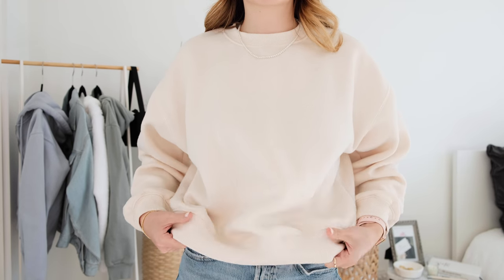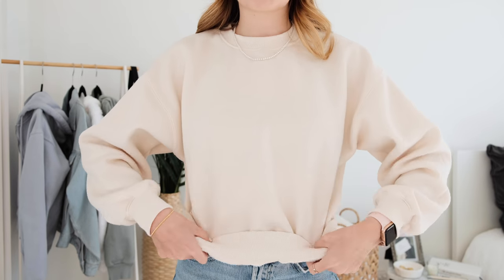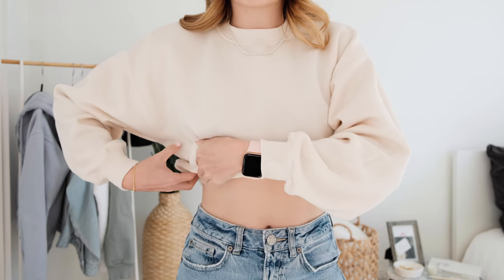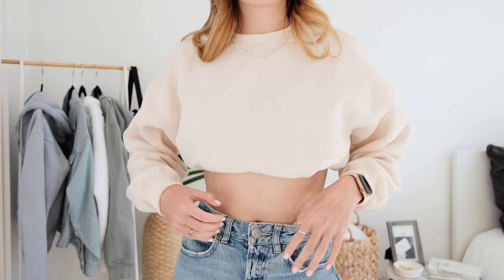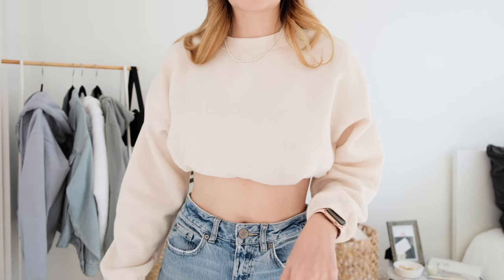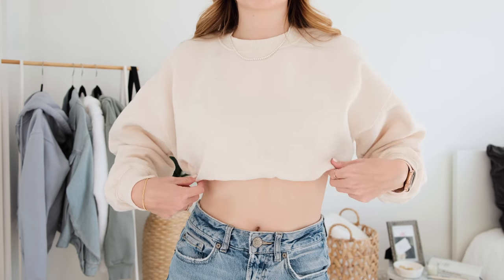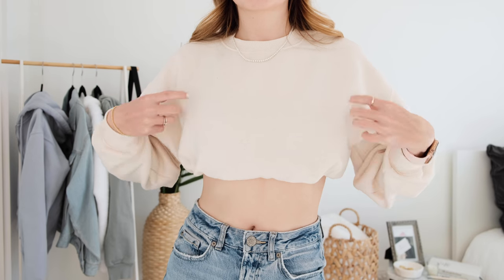Next we're doing the fourth one, which is the fold up. Take the material on your sweatshirt and start rolling it up — usually you'll have a cinched base which makes it easier. Just about two rolls, then take that fold and tuck it up into the sports bra all the way around. This one is quite bulky underneath and gives the most cropped look of any of them — it's a high crop. It's the most secure of all and won't fall out, but it is quite bulky inside the sports bra so it doesn't feel as comfortable.